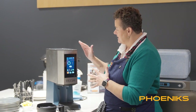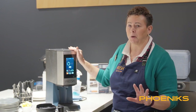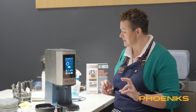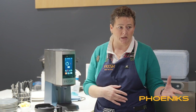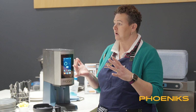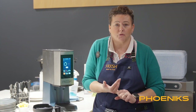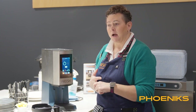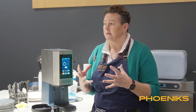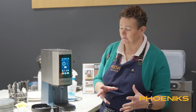One of the unique things about this machine is that you come up with your own recipes — it's your own purple cow, your uniqueness. No one else will have a recipe like you. You know exactly what's going into the cup, so you can cater for vegan, lactose free, and things such as that. You can have a number of different flavours on your menu and be able to cater for all needs.